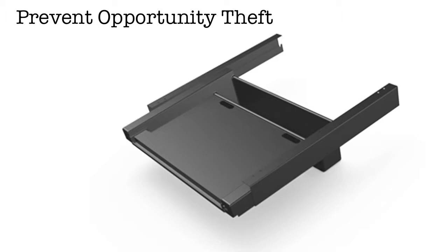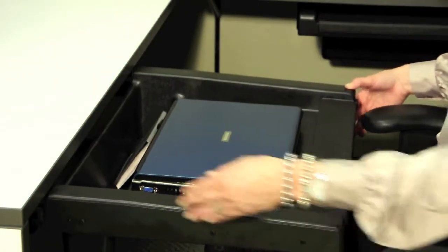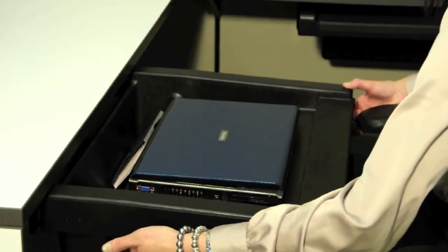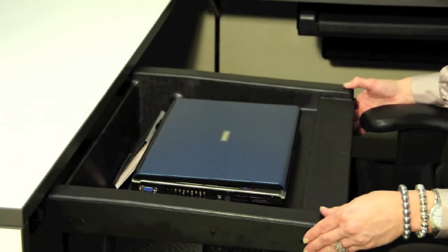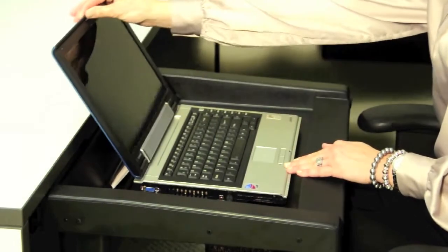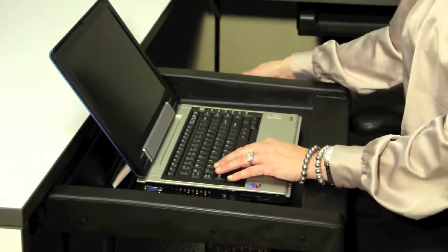Pelican 3 drawer with its concealed suspension rail system is designed to go under 18 inch deep or deeper work surfaces. The smaller scale design still maintains ample leg and knee clearance for the user while at task. The front section is designed to accommodate a laptop or a keyboard. The intent is to keep laptops safe and secure when not in use.